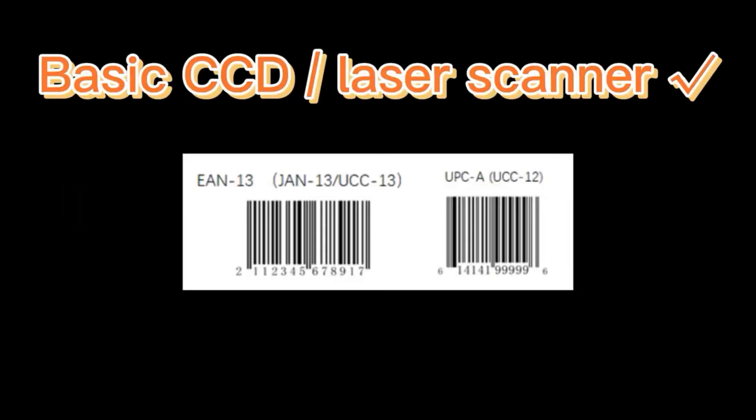We need to consider the performance of the scanners, depending on what kind of 1D barcodes you would like to read. If you only need to read common barcodes such as UPCA and EAN13, a laser or CCD scanner is good enough for you. For low contrast barcodes, I will suggest you choose a 2500 pixel CCD barcode scanner.